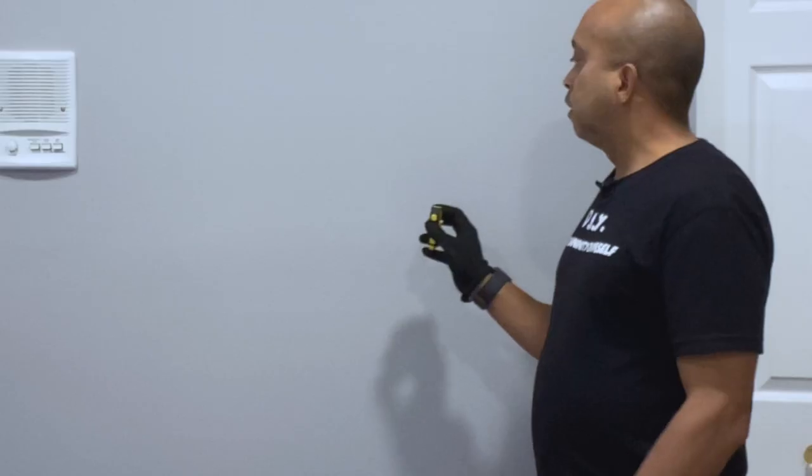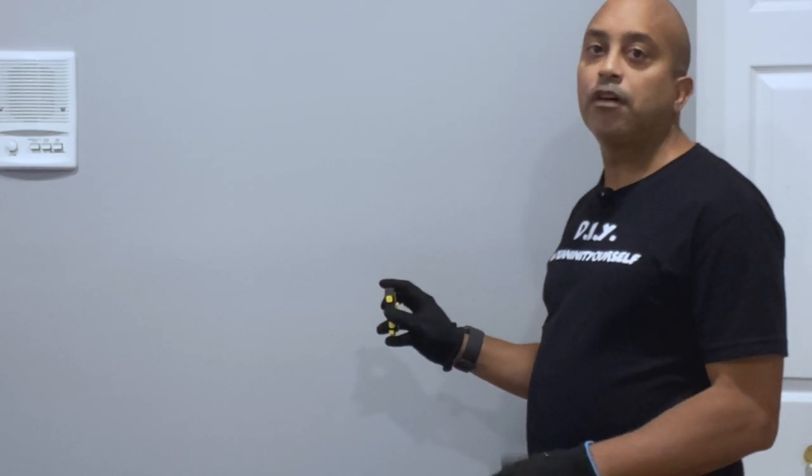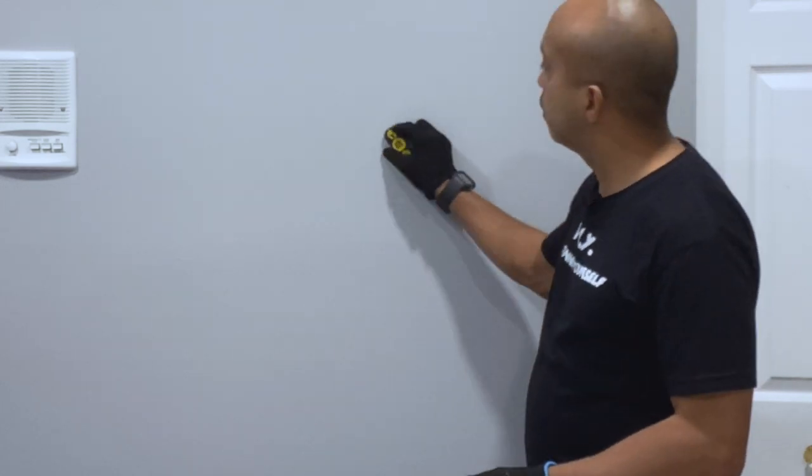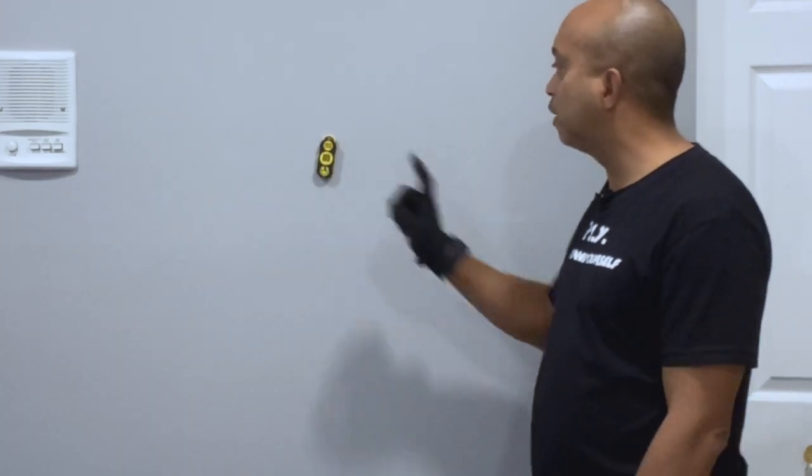Let me show you how it works. Basically, what you're going to do is move the magnet in a figure-eight pattern around the wall until it grabs onto the head of the screw. And there you go — less than five seconds, I've located the first stud.